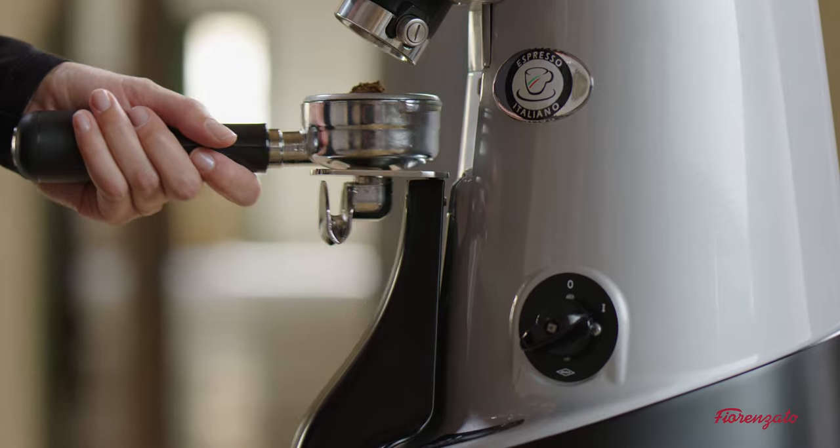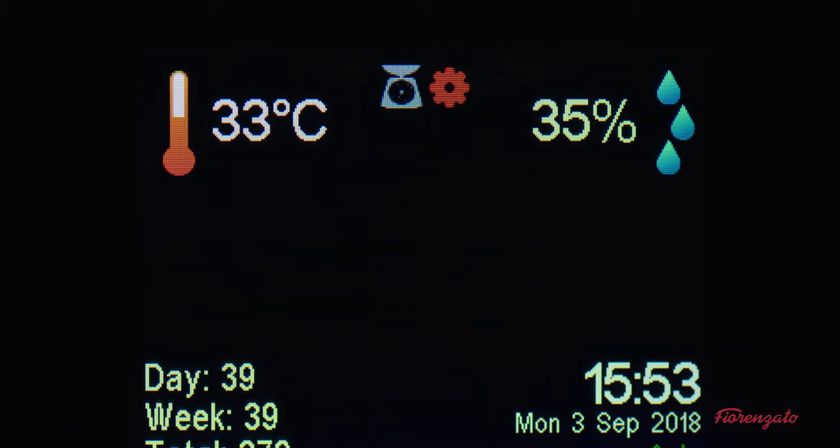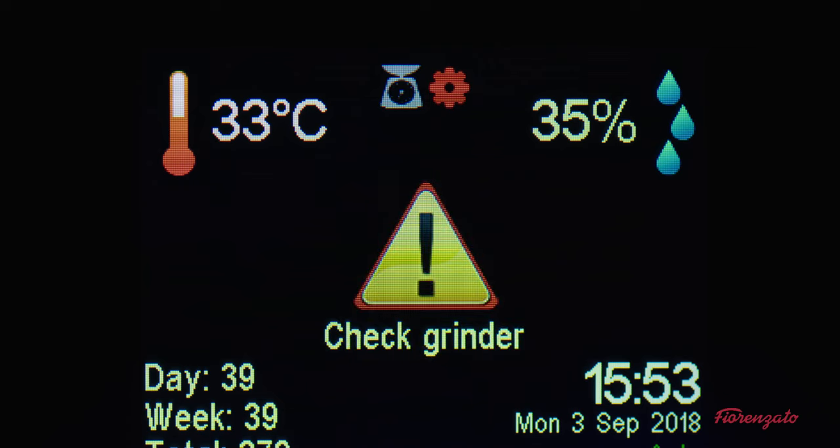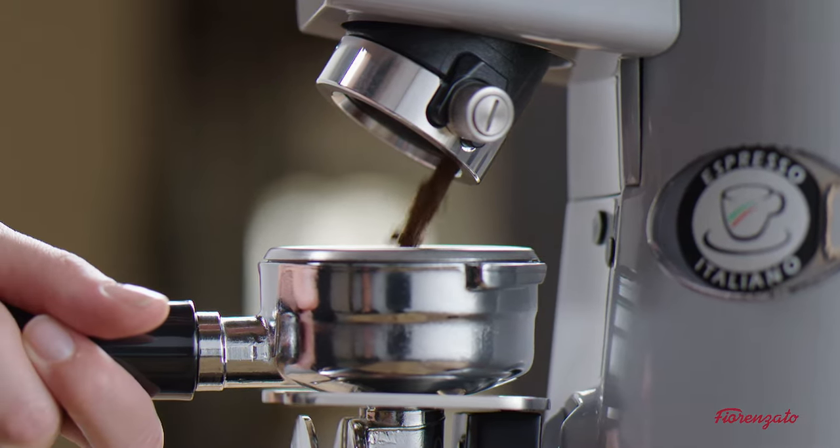The gear icon goes red when a problem is detected in the dispensing. The display shows an alarm triangle, which may indicate dispensing of three doses of coffee well outside the tolerance of the set nominal value.